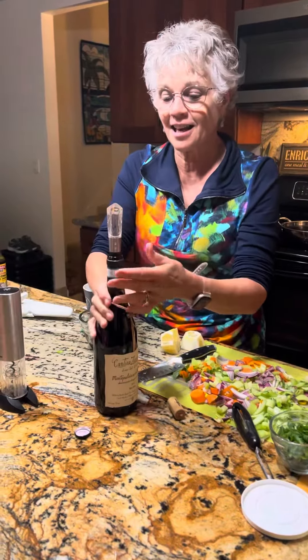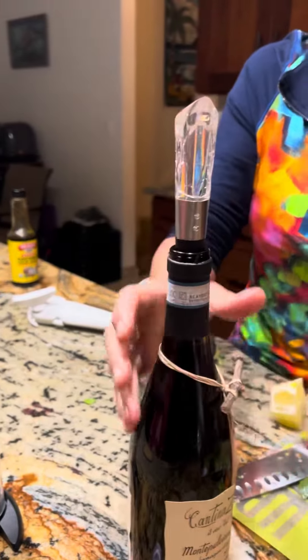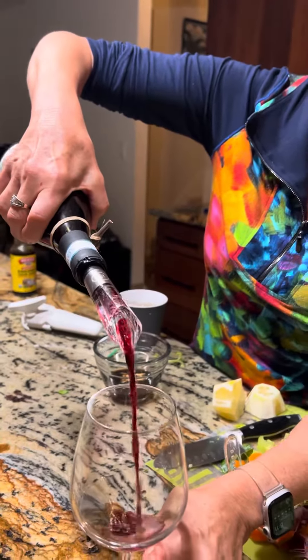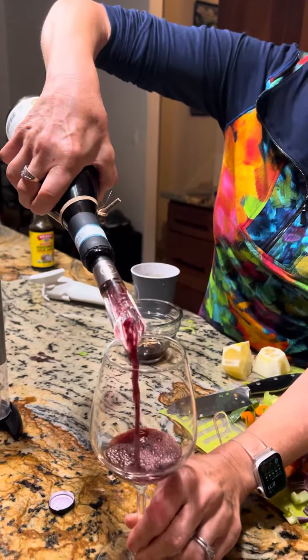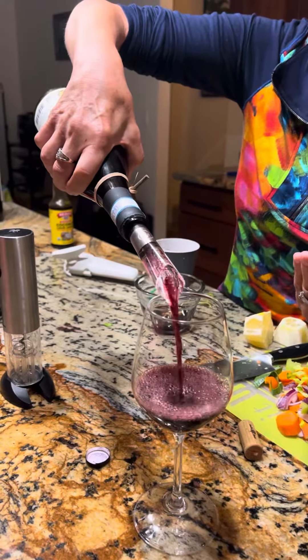So this is a wine aerator. You just put it in there. It's nice and small, that's why I like it. And what it does, it puts bubbles into your wine, as you can see. Your wine tastes better when it's aerated with air.